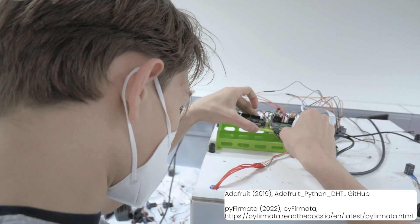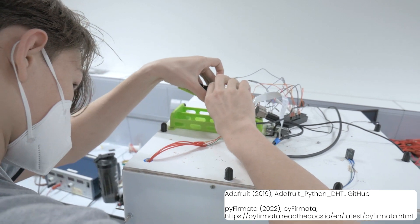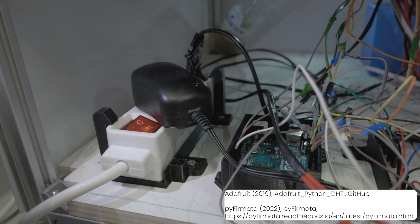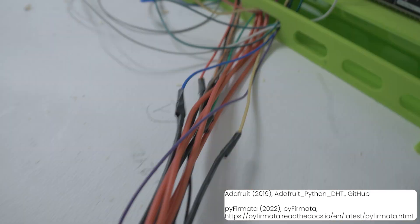A Raspberry Pi is at its essence a small programmable computer. In this project, one was used to control one Arduino. An Arduino is a small controller which allows for steady connection and communication from the sensors to the Raspberry Pi.